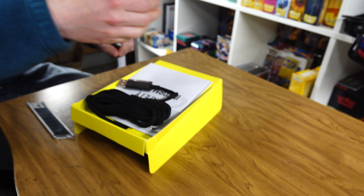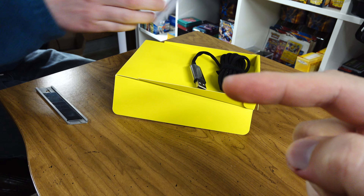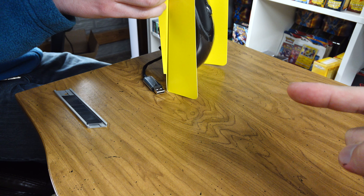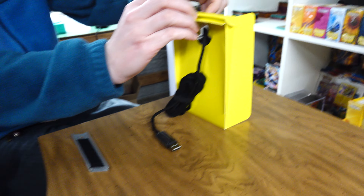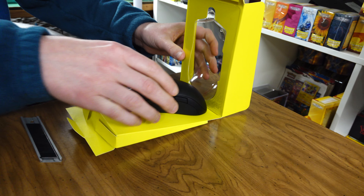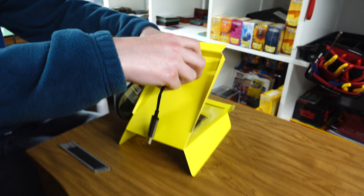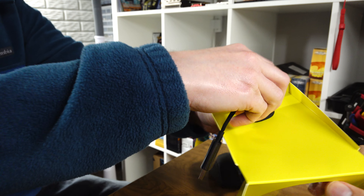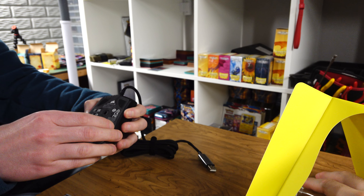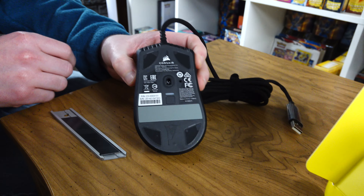So we went backwards - the Katar Pro XT. If you watched the previous video, Corsair improved with the Katar Pro XT, at least with simpler packaging which is better. This one requires you to - how many seals are we killing with this? How many otters, how many trees are we killing, just to have a plastic shell you can fit your hand on that isn't even exposed on the outside of the box?